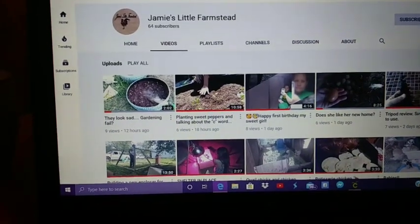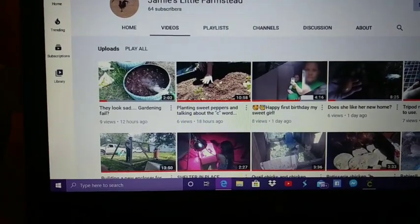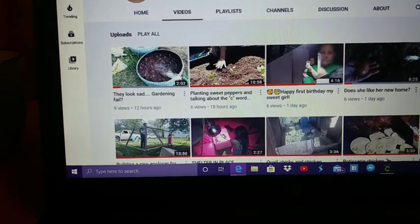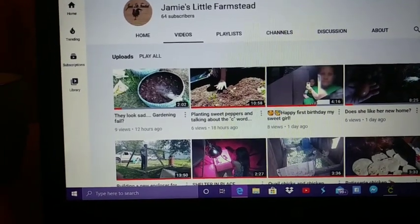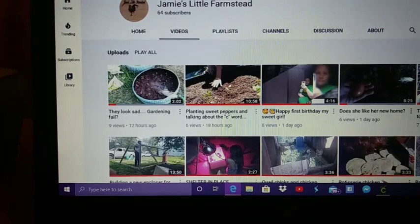Hey y'all, so in a few of my videos I have mentioned that Jamie's Little Farmstead is my sister. Today I'll be making her a decal and a t-shirt. She currently has 64 subscribers. I would love it if you would go subscribe to her channel, watch some of her videos, and let her know that I sent you.